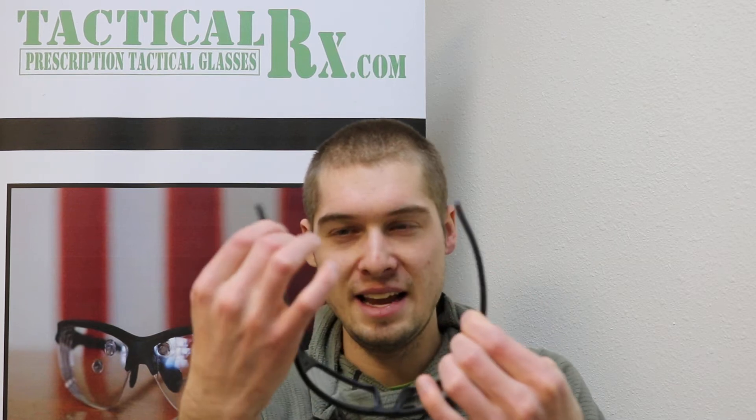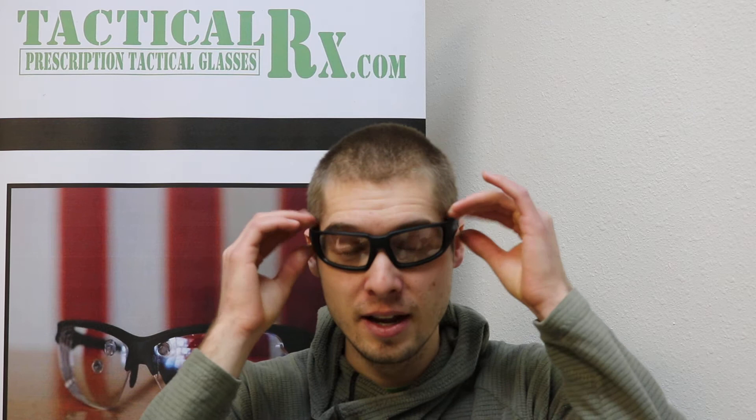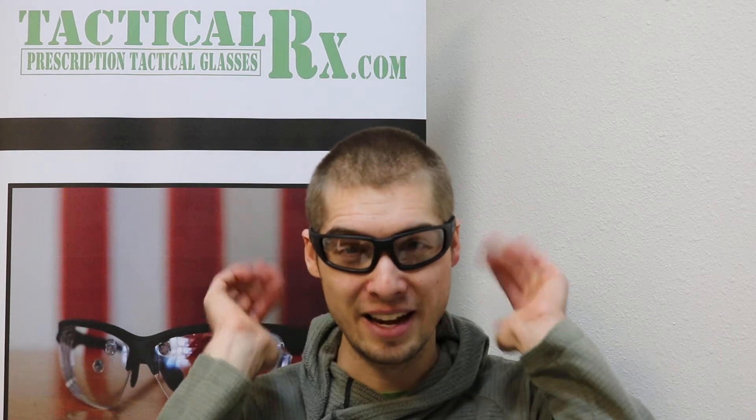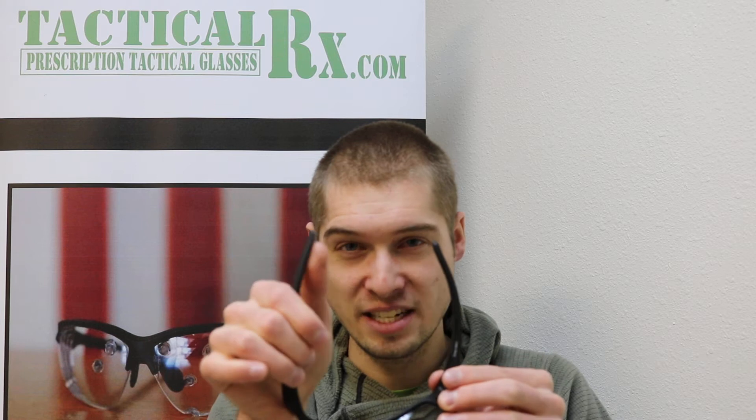So it isn't adjustable, but it will fit larger heads with that stretch, and the stretch is very comfortable. It's not going to put a lot of pressure on your head because it evenly distributes around the back of your head as well. It does have rubber pieces here for a nice grip, both on the temple and the nose pad.